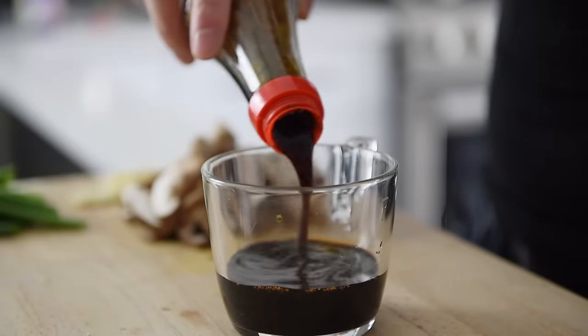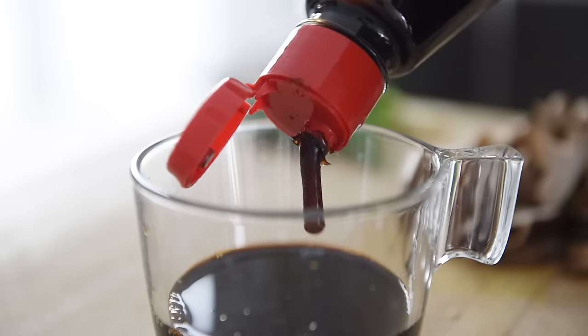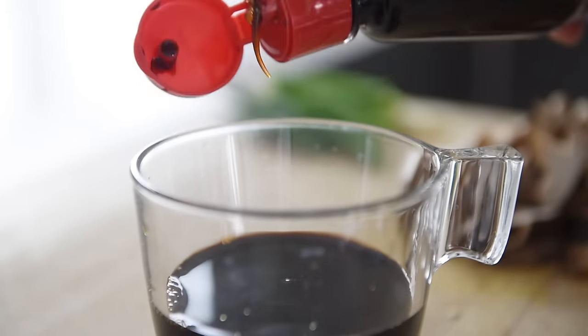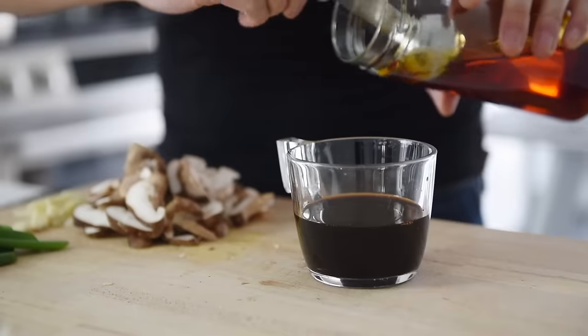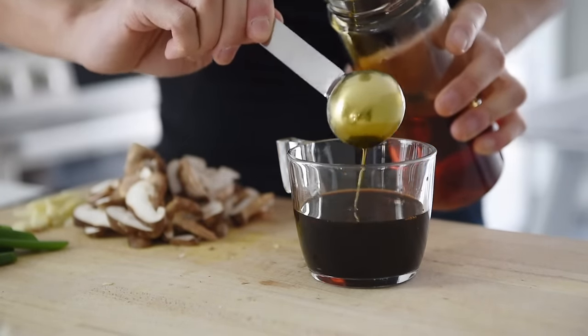One teaspoon black vinegar, which adds a really nice tanginess — you can sub that with any other vinegar you have on hand. One tablespoon plant-based oyster sauce, usually made with shiitake mushrooms, which adds a crazy earthy umami. One and a half tablespoons hoisin sauce for sweetness and body, helping to thicken the sauce to really grab onto those noodles. A splash of toasted sesame oil and one tablespoon chili oil — the sesame oil adds toasty fragrance while the chili oil adds aroma and a spicy smoky flavor. Stir to combine then set aside.